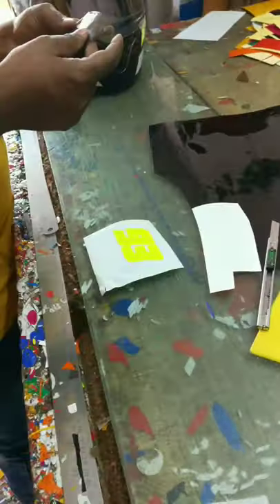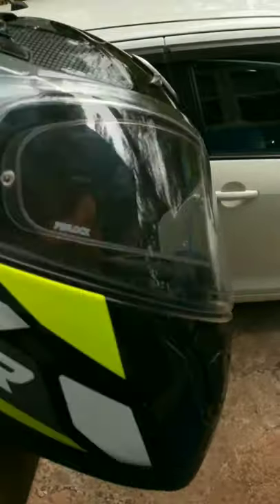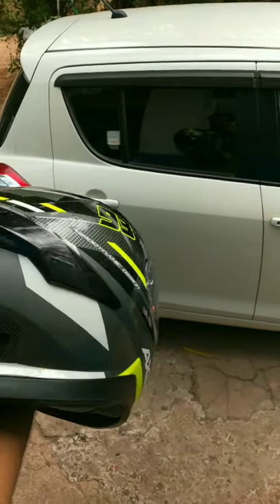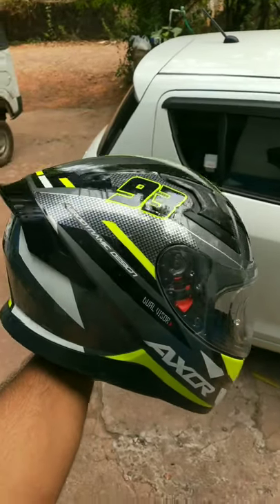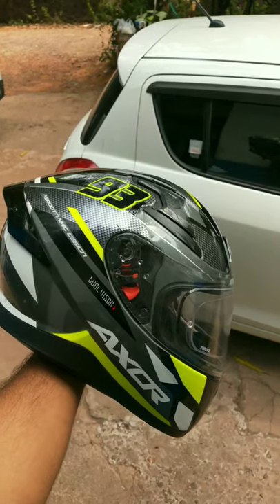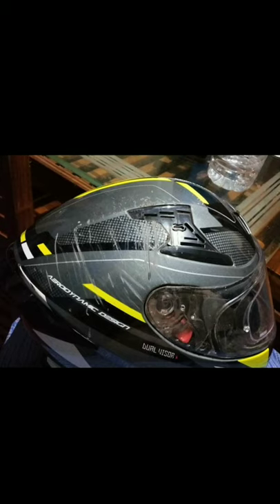The helmet has a scam. The helmet on the right side is used to cover the helmet. I will show you the images — you can see the helmet on the right side. This video is helpful to our viewers.